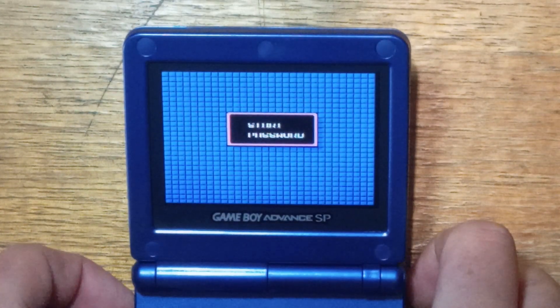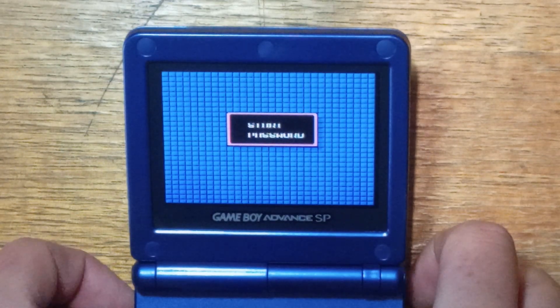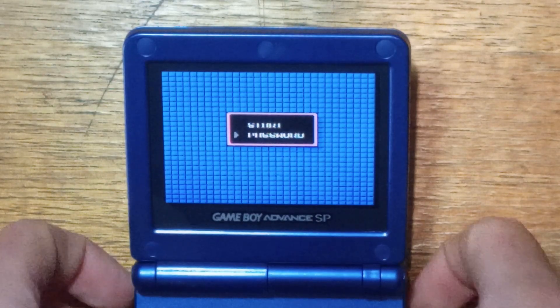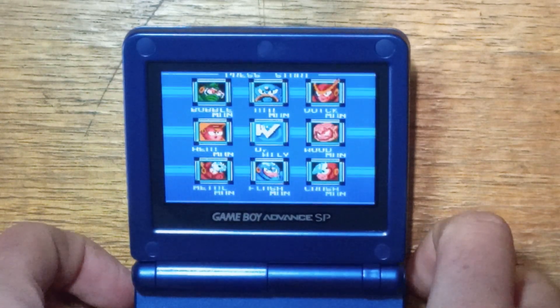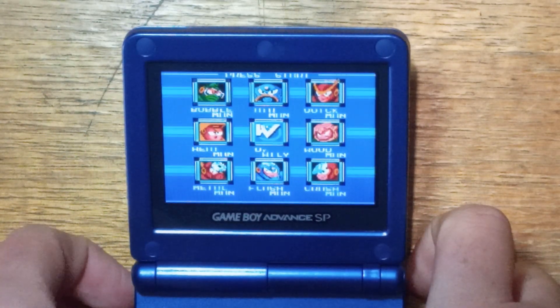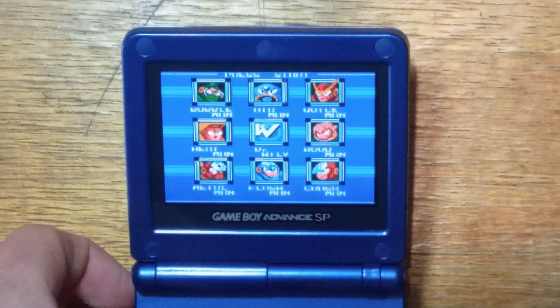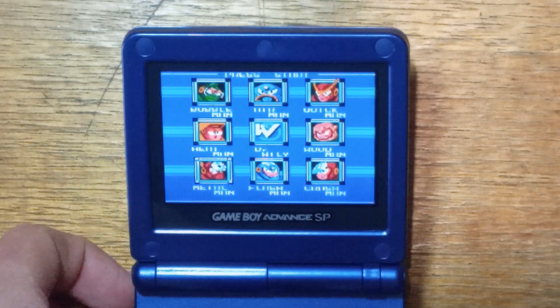We'll try the actual emulation. You can barely make out the word 'Password', but if you're familiar with the game, it's fine. If it's an RPG you haven't played before and it's text heavy, you might want to go with a different scaling option. But if you've played it before, you should know where everything is. You can sort of make out Airman, Quickman — Heatman sort of looks like Hellman.